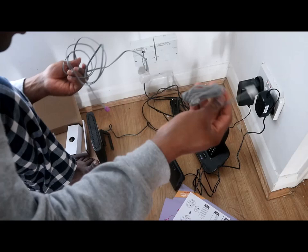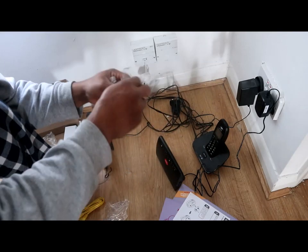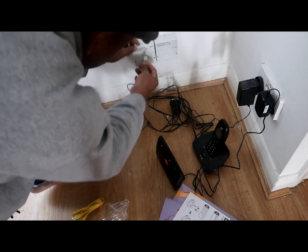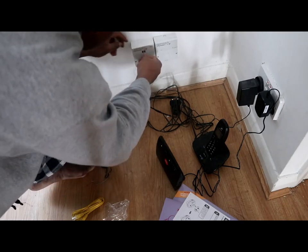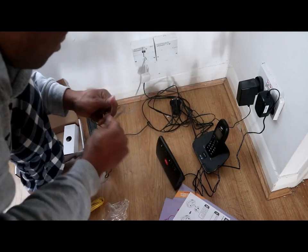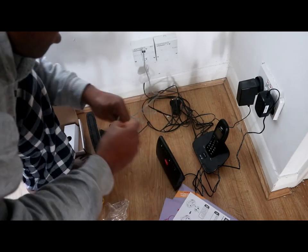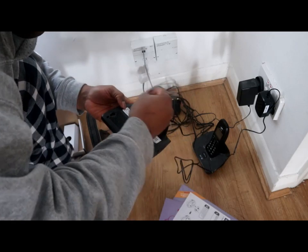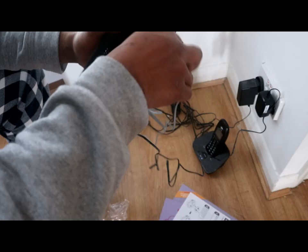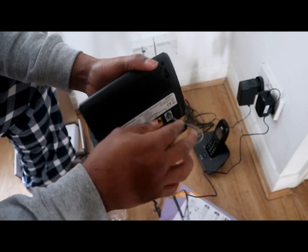I'm going to use the new cable provided — this is the old one. Connected to the BT line, from the BT line to the back of the router socket. Click.